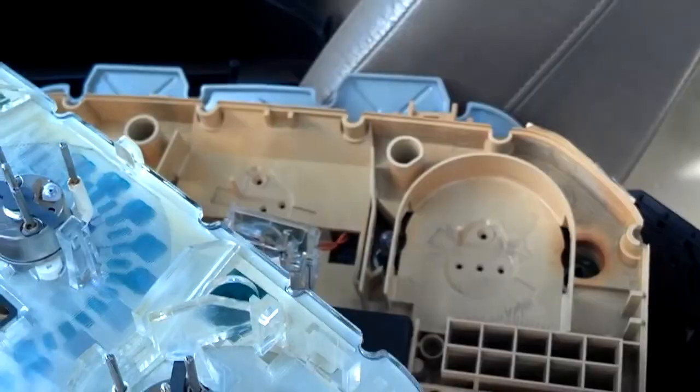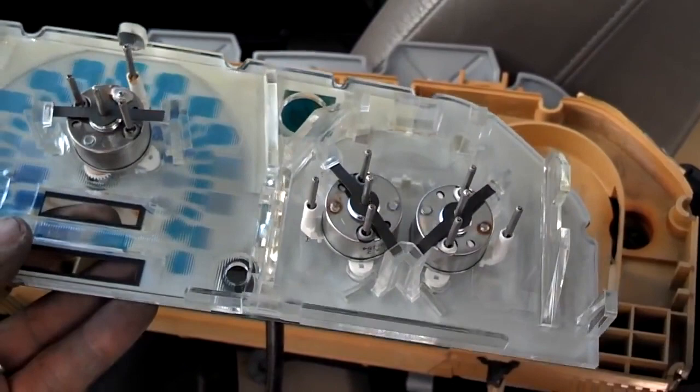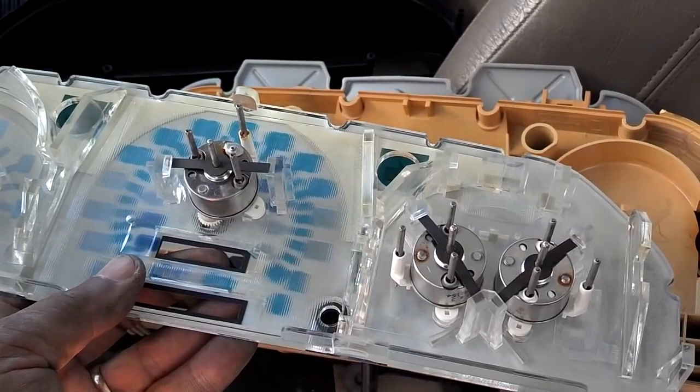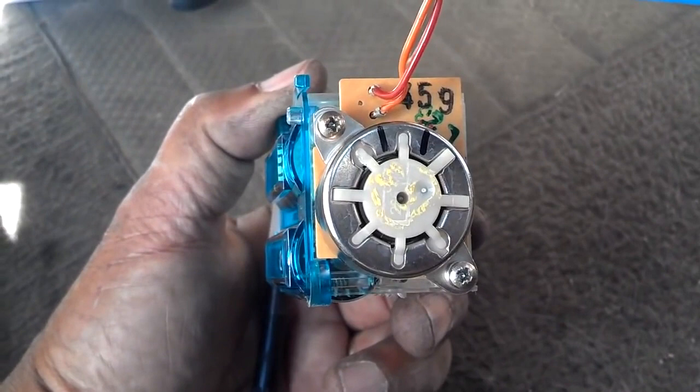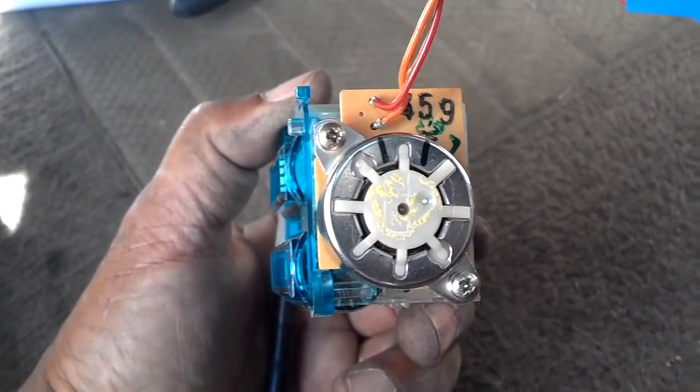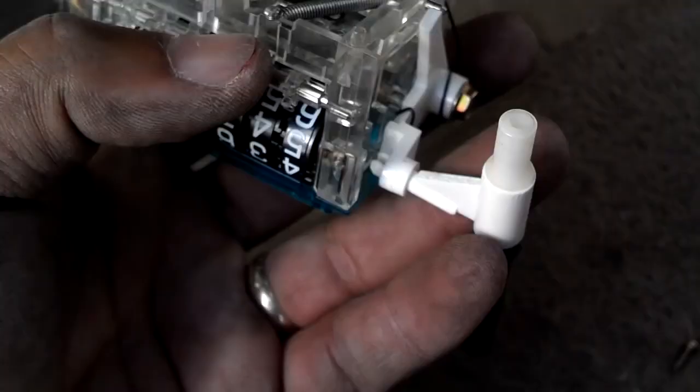You can see everything on this cluster is electronic impulse control — nothing is controlled by a cable. The gear that is broken is behind this little motor assembly, and it has two Phillips screws holding it in. Go ahead and remove those two Phillips screws.